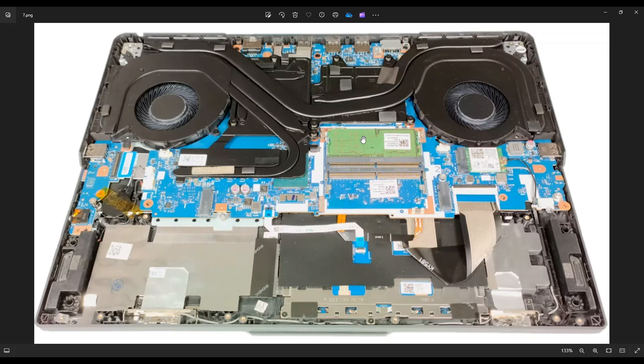The RAM for this computer is DDR5, operating at 5600 megahertz. I believe the max RAM for this model is 32 gigabytes. In the link below, I'll have an option for a single 16 gigabyte stick in case you're replacing one that's gone bad. If you want to upgrade and max out, I'll have a couple of 32 gigabyte kit options — two 16 gigabyte sticks each. RAM is one of the cheapest upgrades you can make, and I always recommend maxing out RAM on gaming laptops for an easy performance boost.